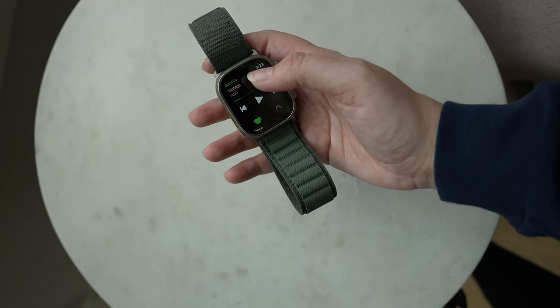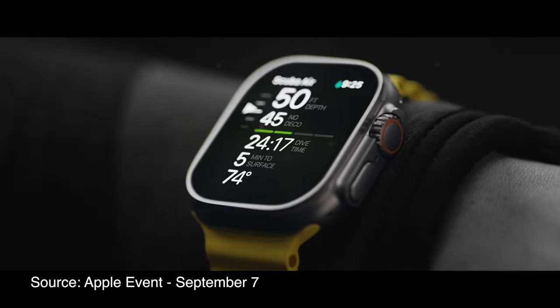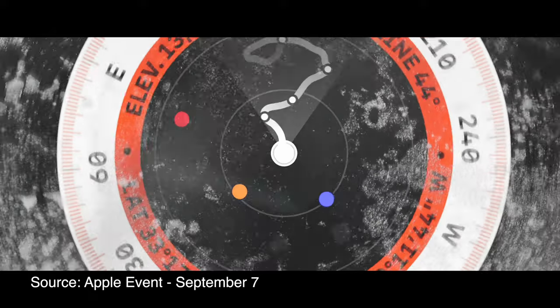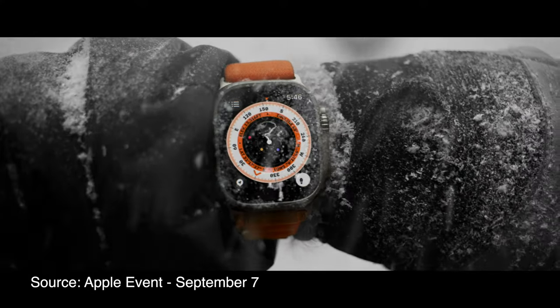There are a bunch of features that provide value to people who participate in rugged sports like scuba diving, mountain climbing, and hiking, and these features look genuinely useful. There's a depth gauge that lets you know how deep in water the watch is, dive computer compatibility coming soon, waypoint navigation that allows you to know where you've been, and a compass app redesigned to use these waypoints so you can trace your steps in case you need to backtrack. Overall, I do see how these features are useful, but I don't really do these activities, so I can't comment on how valuable they are. If you do these activities, are these features useful? Leave it in the comments.